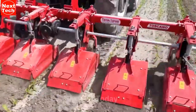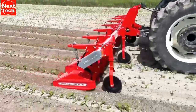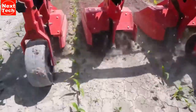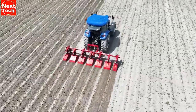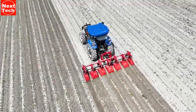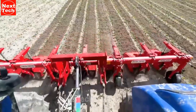It is also more efficient than hand weeding, as it can cover a wider area in less time. The Toscano Interro Rotary Cultivator is available in a variety of sizes, so you can choose the one that is right for your needs. The implement reduces weed competition, leading to increased crop yields. It also improves soil aeration and can help to improve water infiltration and drainage.